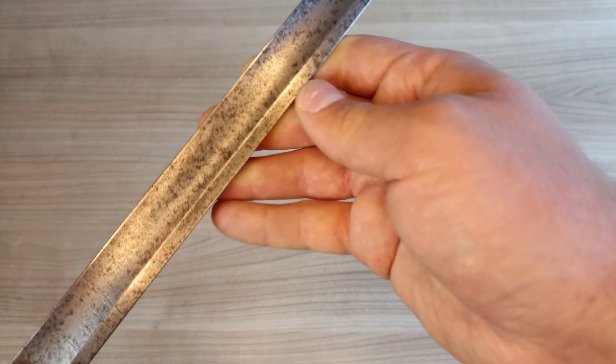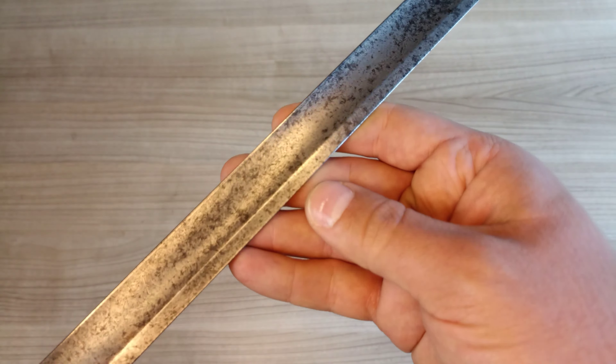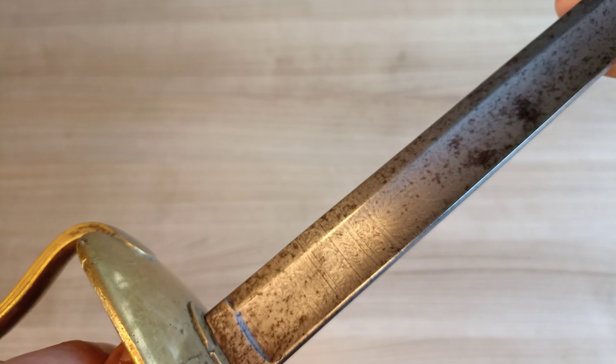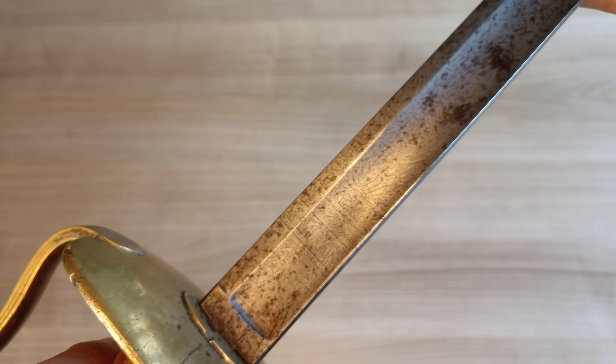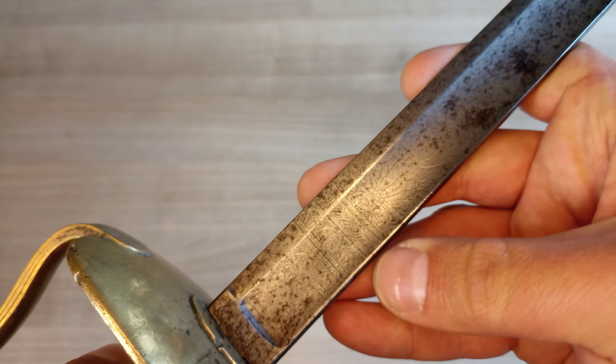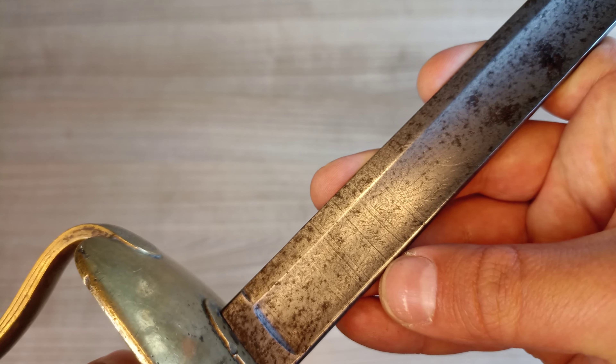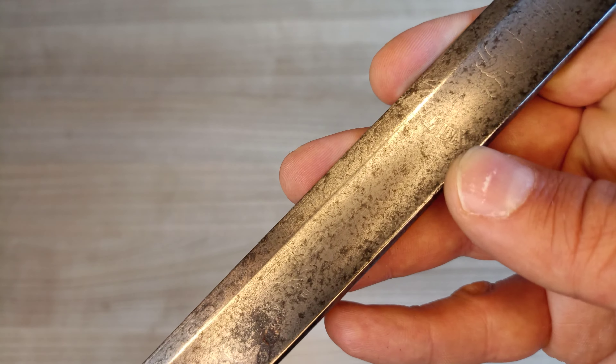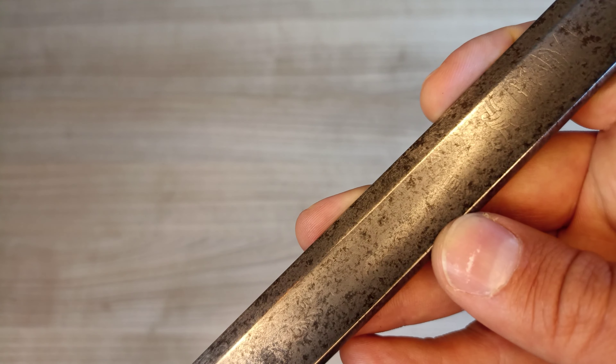One interesting thing about this sword is the decoration on the blade. Under the pitting you can see remains of decoration even on the spine. On the other side there's a Solingen maker's mark — so it's a German blade. Moving up, we have floral decoration and, barely visible, a 'Viva l'Italia' — so a patriotic inscription meaning 'Long live Italy.'